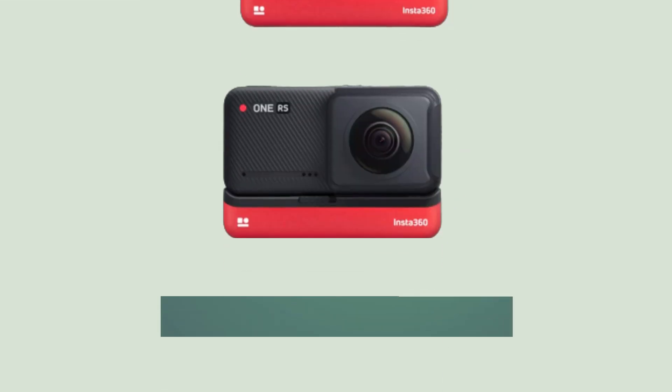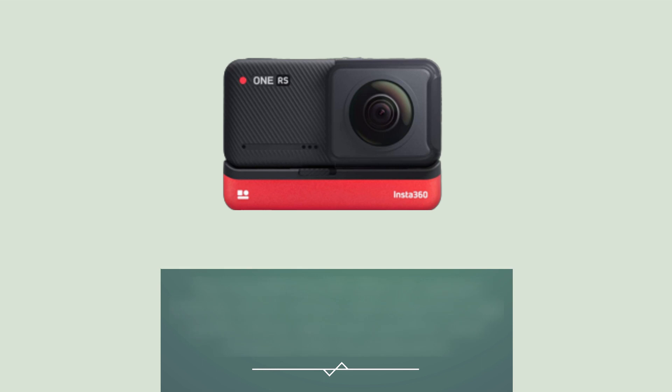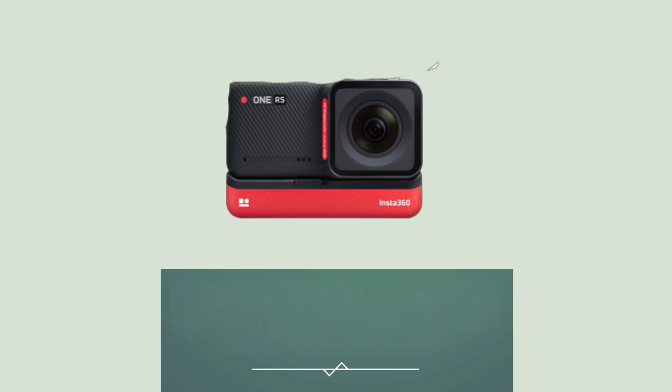The Insta360 ONE RS offers an updated modular action camera with enhanced image quality and an optimized workflow when compared with its predecessor. The small screen may be a bit of a disappointment; however, the ONE RS's affordability makes it a great alternative to similar GoPro models, especially if you are looking for versatile options.